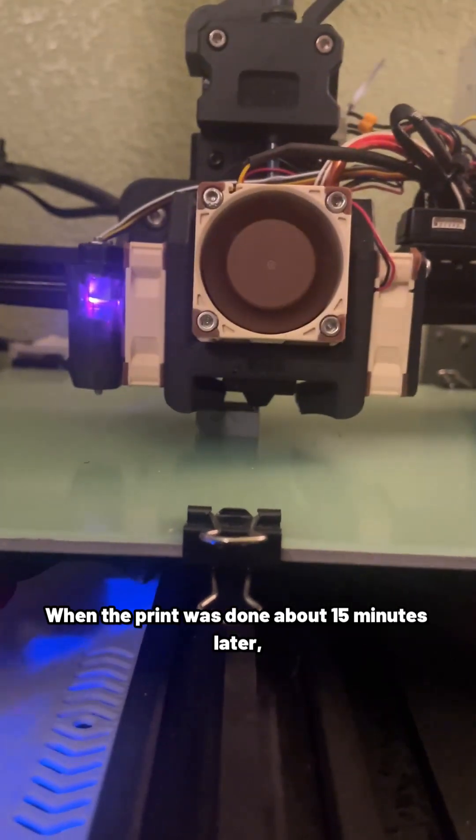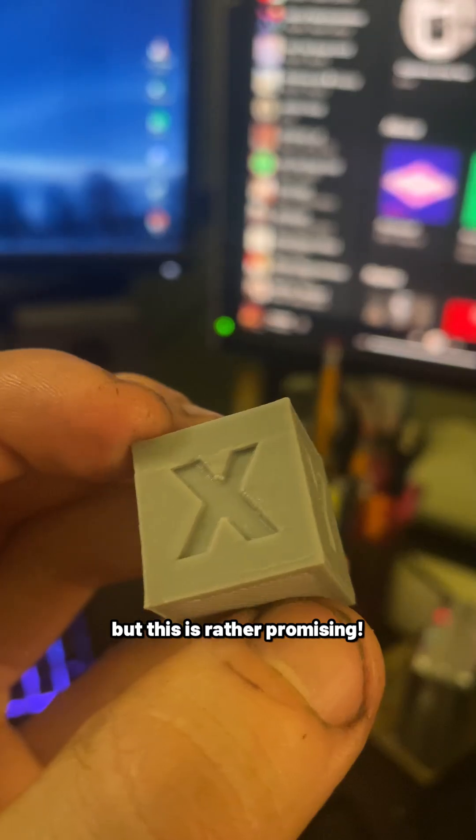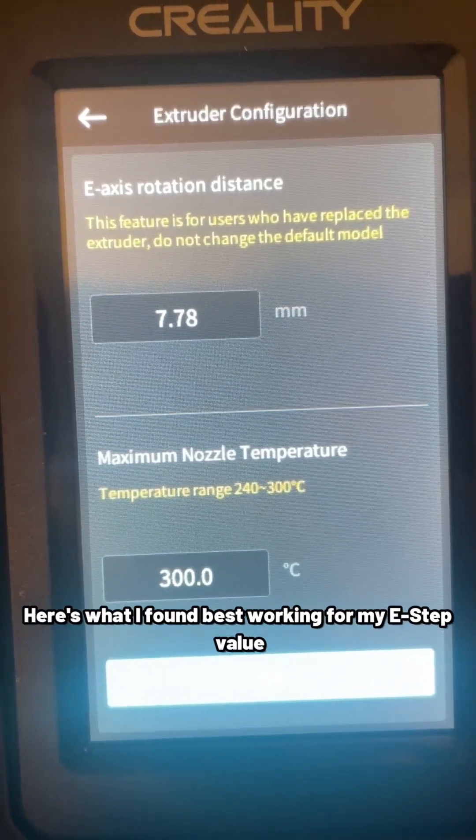When the print was done about 15 minutes later, it turned out pretty good. I'll have to fine-tune my profiles on Creality Print, but this is rather promising. Here's what I found that worked best for my e-step value.